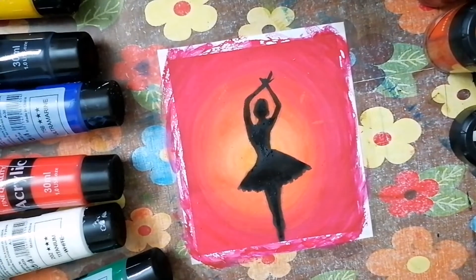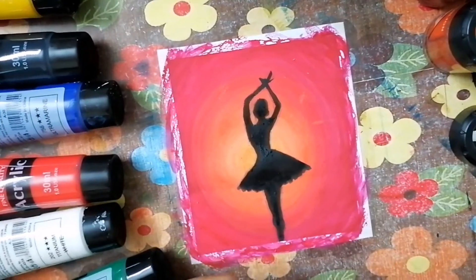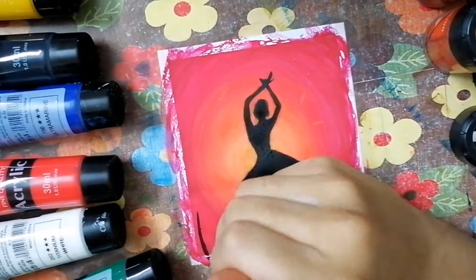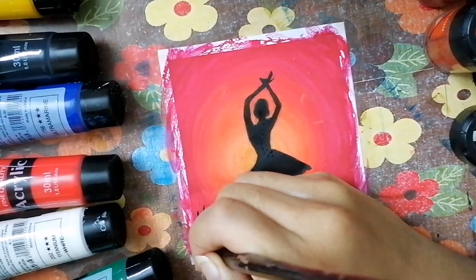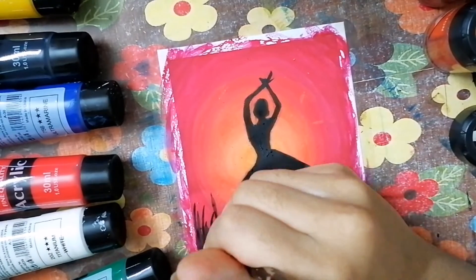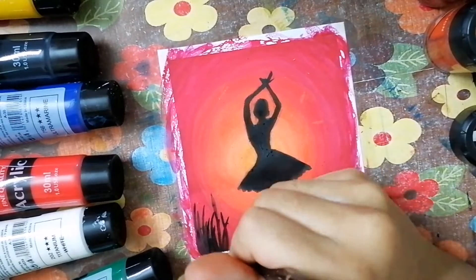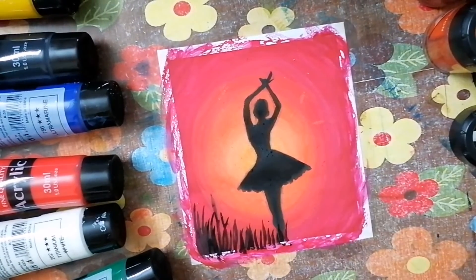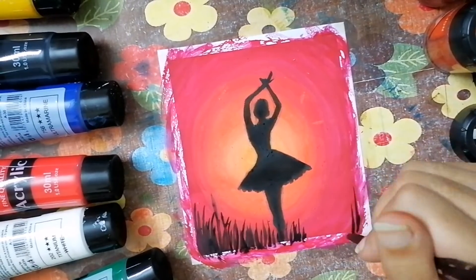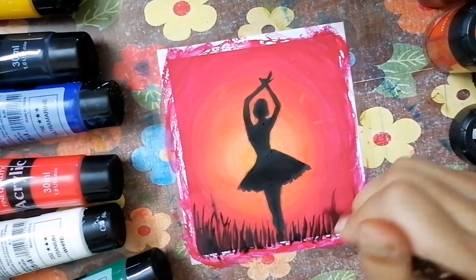Don't let yourself be bound to only one thing - you can always draw whatever you want. If you want to draw another step of the ballerina, any other style of her dancing, you can always go with that. You can check on Google or the internet for ballerina steps or ballet dance steps and draw whatever you like.